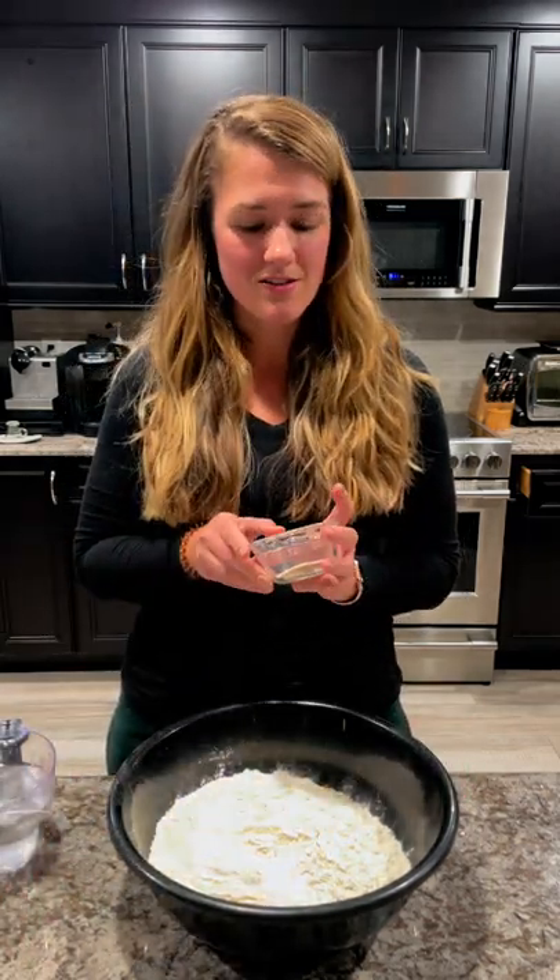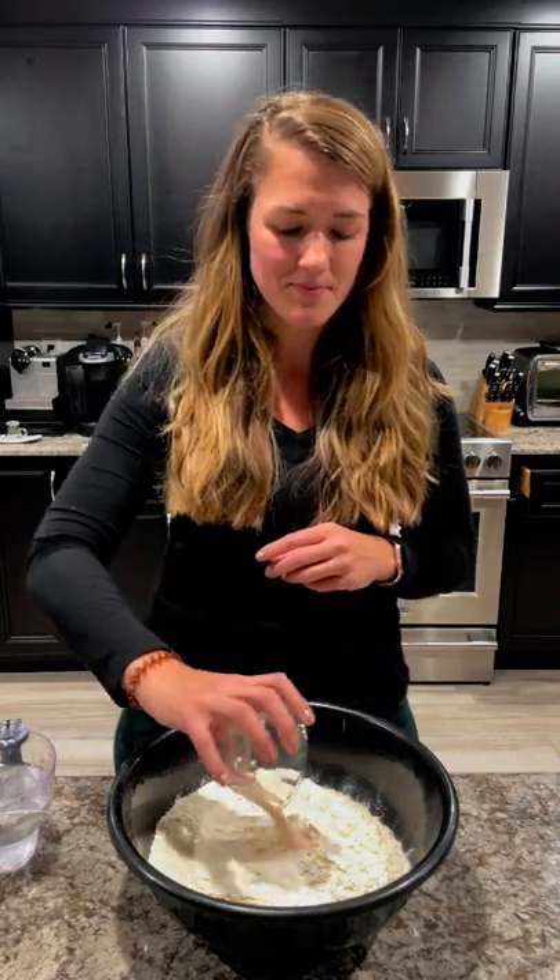We have a tablespoon of salt — I like to use Himalayan salt. You can also add in sugar if you want, anywhere from a quarter cup to half a cup, however sweet you like it. If I use all bread flour, I actually like to leave the sugar out because it just has really good flavor without it. If I use a lot of whole wheat, I'll sometimes add a couple tablespoons or a quarter cup of sugar. So you can add anywhere from nothing to half a cup of sugar.